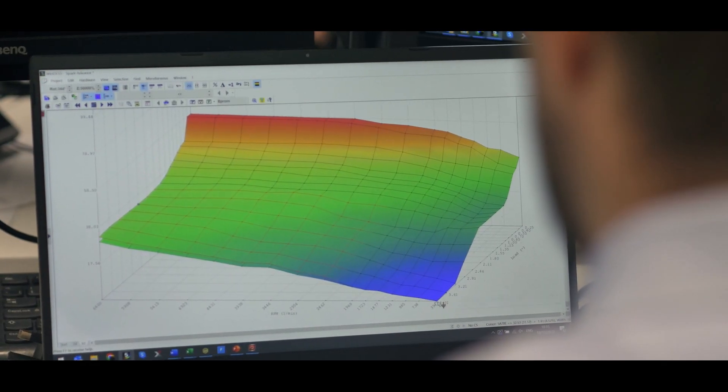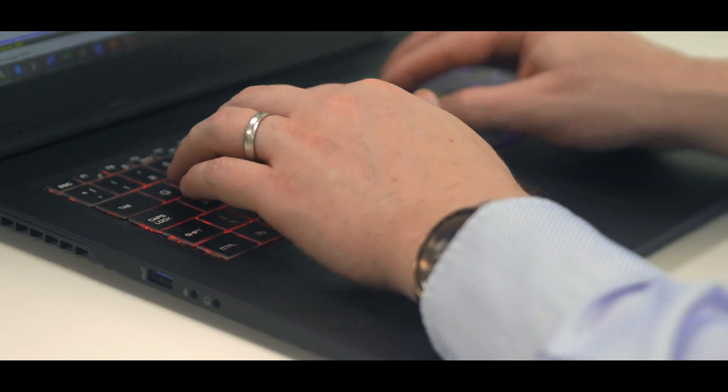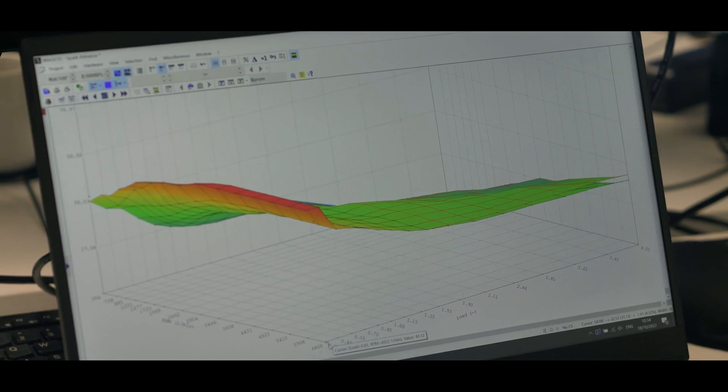The supercharger is actually capped below its maximum safety limit from the factory of 19,000 RPM. We keep it below that at around 18,000 RPM with the upgrades we've made to it.